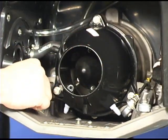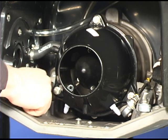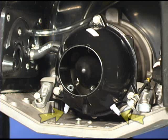Install and torque the bolts that retain the four jet pump adapters to the ride plate. Install the water pressure outlet hose to the fitting on the jet pump housing and tighten the clamp. Connect both bailer hoses onto the venturi and install locking ties.